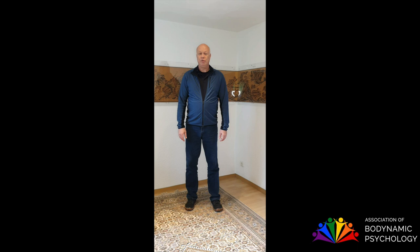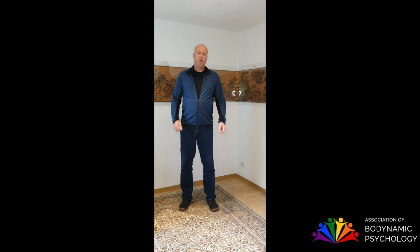Hello, I'm Robert. I will show you 11 body exercises to reduce stress. Why only to reduce stress? It's because stress may be important in your actual situation. Stress can help us to be faster, to be more awake, or to deal better with pain.